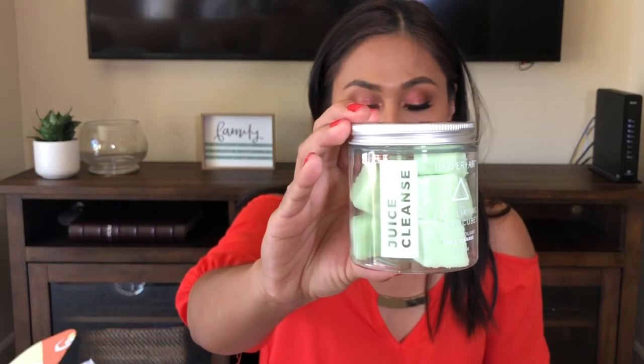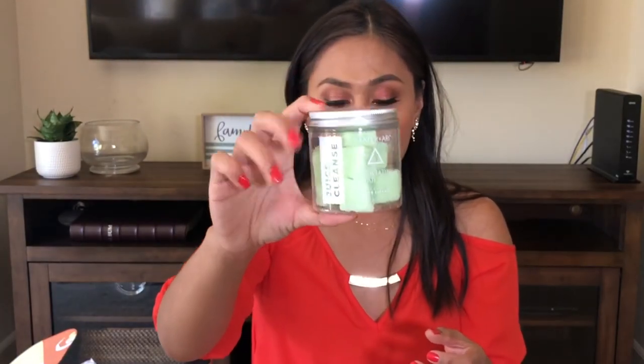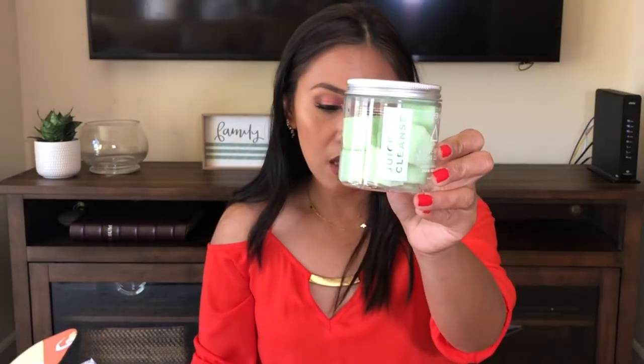The last three items in the box are items that everyone gets. The first one I pulled out is the Harper Arie Exfoliating Sugar Cubes — it's so cute and it smells like fresh apples. The idea is you grab one cube in the shower, add some water, and rub it all over your body to exfoliate your skin and keep it hydrated. I'm definitely going to try this. The Juice Cleanse Cube is $16 and there are about eight uses in the jar.